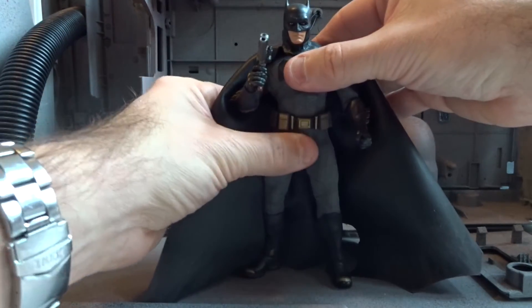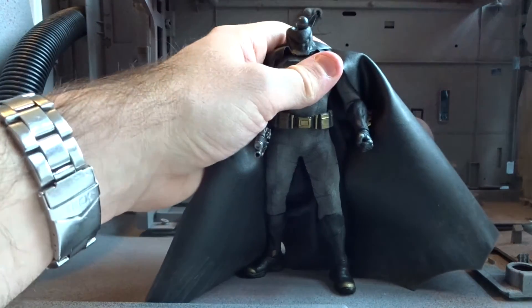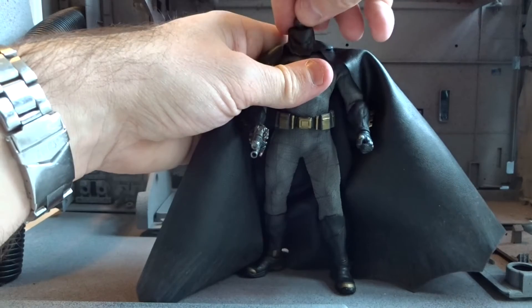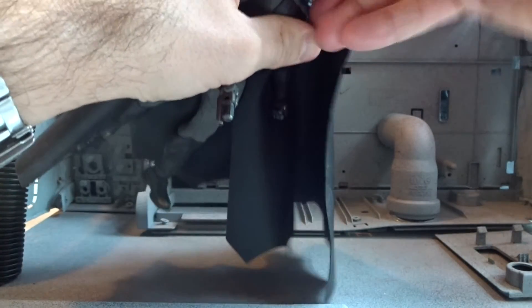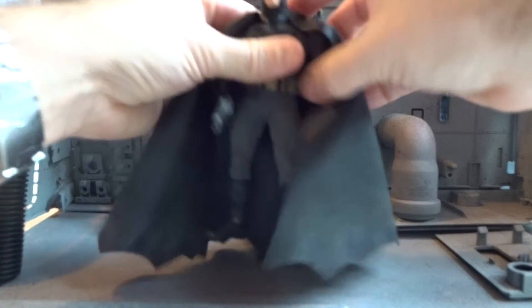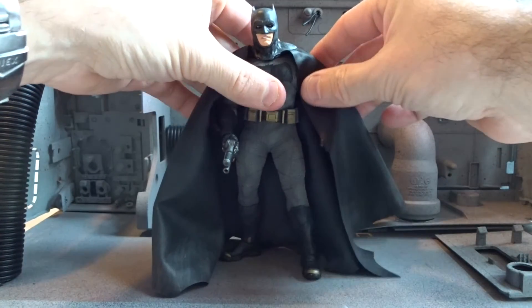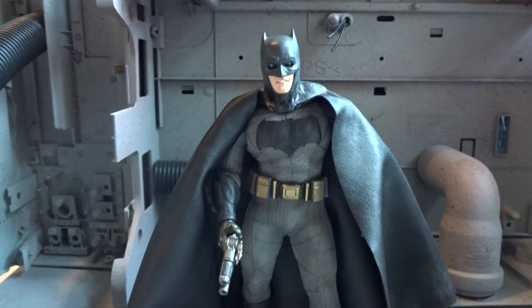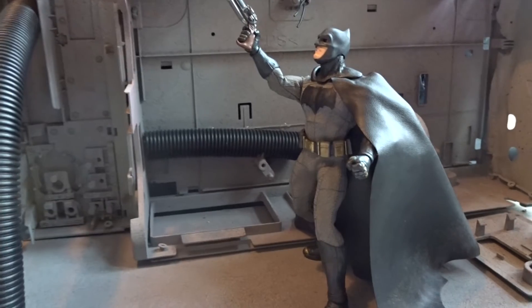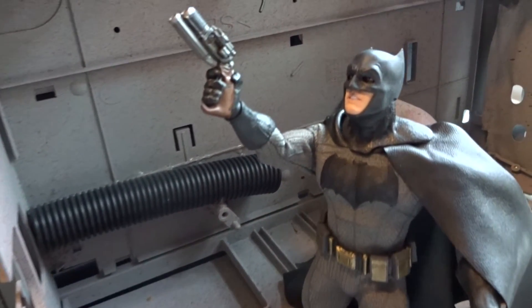Let's try to change the head of the figure. Some collectors compare these 1:12 figures with small Hot Toys figures, and I can see what they mean because the quality is high, but so is the price. These figures are very pricey for a six-inch figure, but there is a lot of value to them as well.